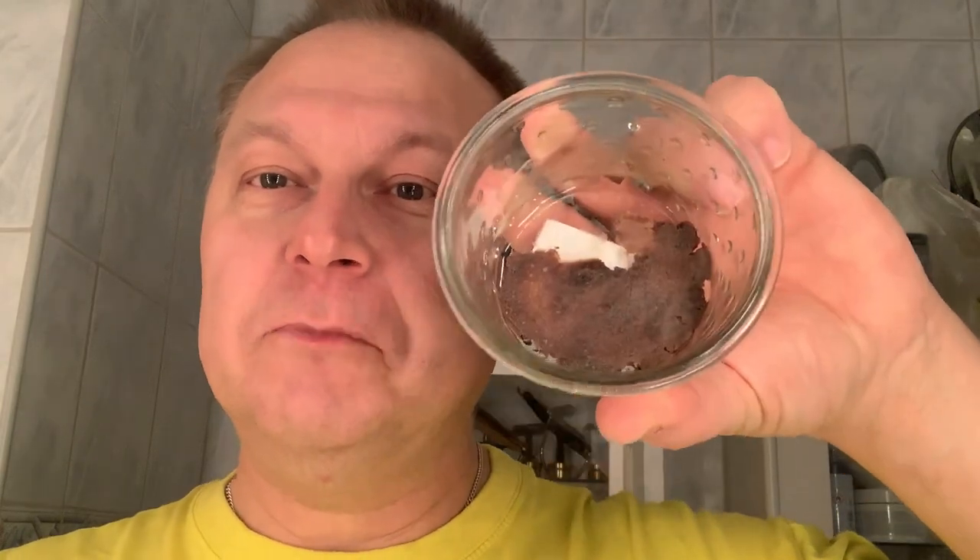Hello everybody, time for a Saturday shave. Today I'm going to use Wild West Shaving Company's Builder the Kid shaving soap. It is a pass around. I took a bit of it and smashed it into this bowl. Very nice scent. My wife didn't like it, but I liked it very much.